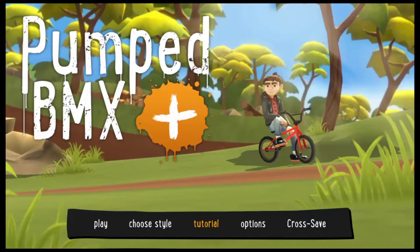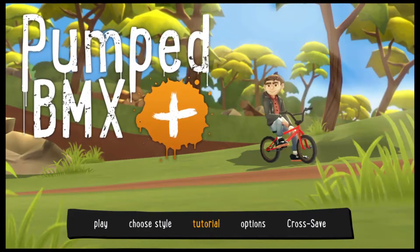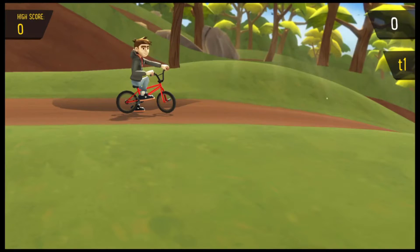What is up YouTube, it is Brendan here from Game Time Video Gaming, and I am here to show you all about Pumped BMX Plus, the free game that has come for November. I definitely want to show you what this game has to offer — let's go ahead and get right into it.